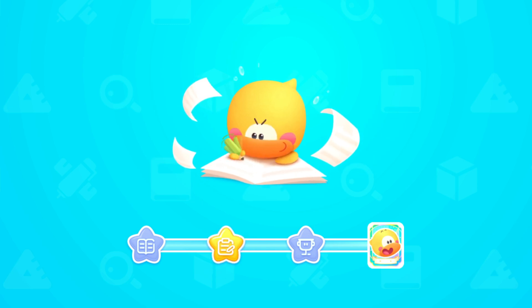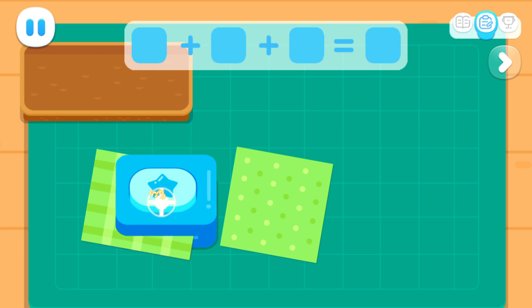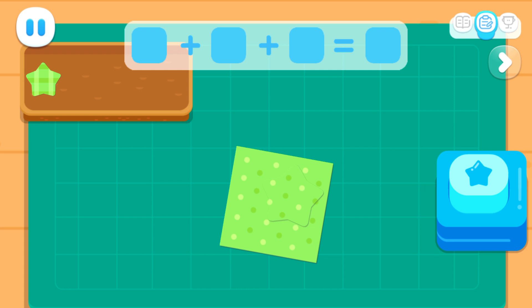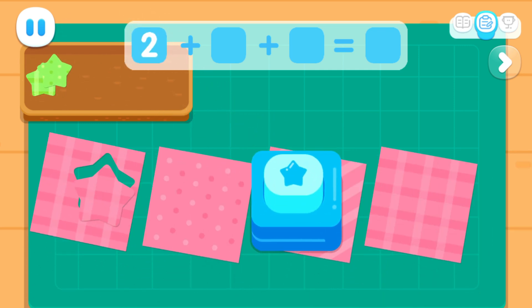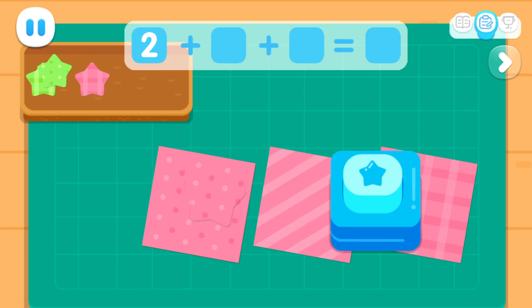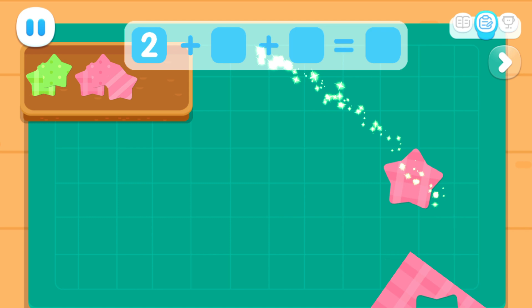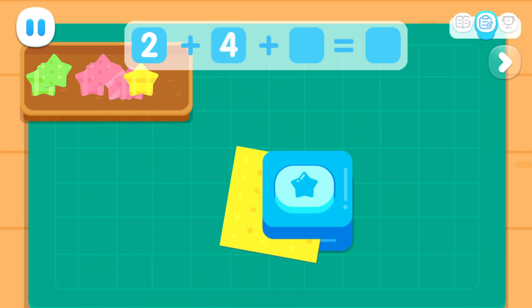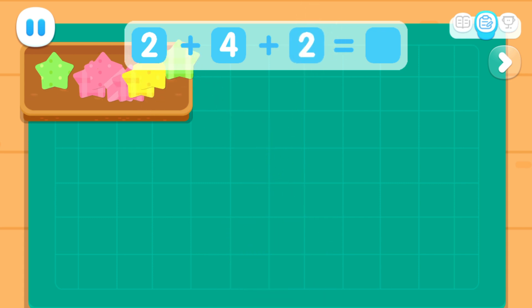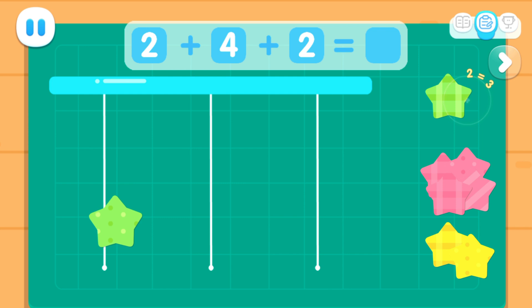Practice with Quacky! Cut the paper into beautiful shapes with the mold. One, two. Two, one. Two, three. Four. One, two. Hang them on the ropes!